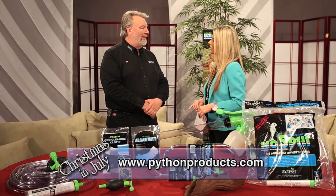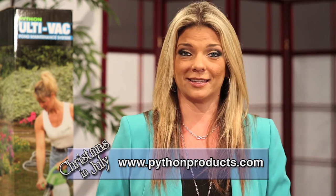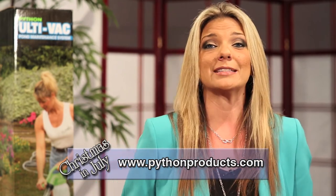Lance, thank you so much for joining us from Python Products. Thank you very much for having me. For all of you at home who have wrestled with tank cleaning, you can shop easily and securely to get the No Spill Clean and Fill System by visiting your local aquarium stores and other major retailers. For more information, you can log onto their website at www.pythonproducts.com. For all of your aquarium and pond cleaning needs, get your own No Spill Clean and Fill System today. Also, visit them on Facebook.